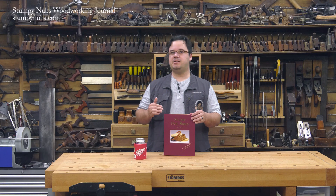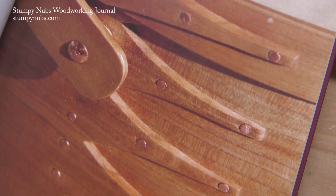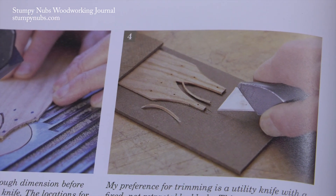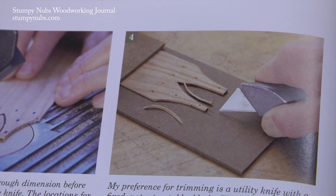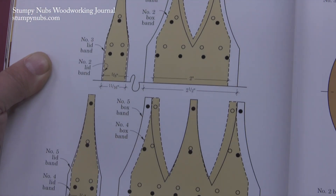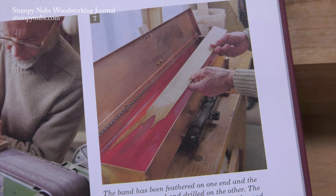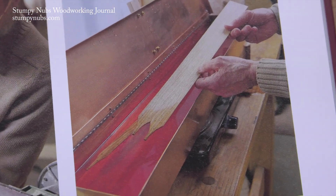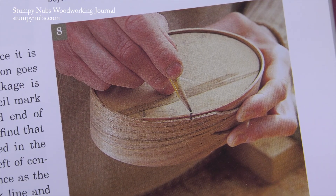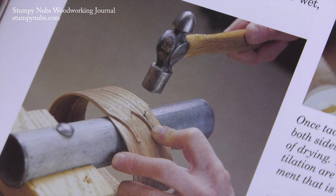Other than the oval shape, the most distinctive feature of the shaker box has to be those fingers on the side. These are cut on the end of the band using John's patterns and a bandsaw, scroll saw, or even just a utility knife. The tack holes are laid out and drilled in the fingers, and one end of the band is feathered on a belt sander. Then it's time to soak in hot water for 15 minutes before the band is wrapped around the core and marked so it can be removed and tacked on a homemade anvil, clenching the ends of the tacks on the inside.